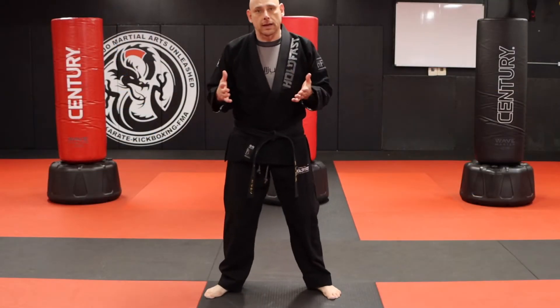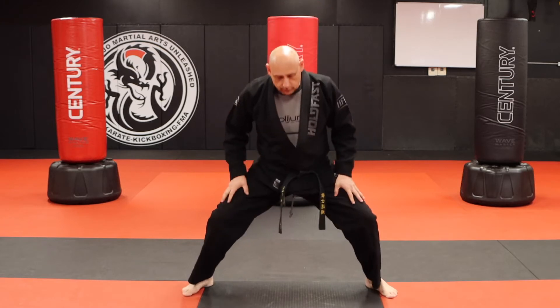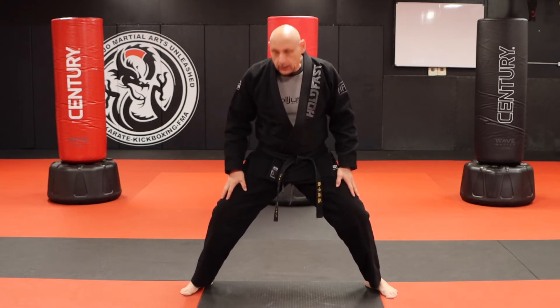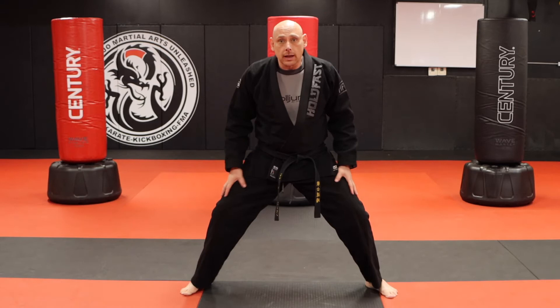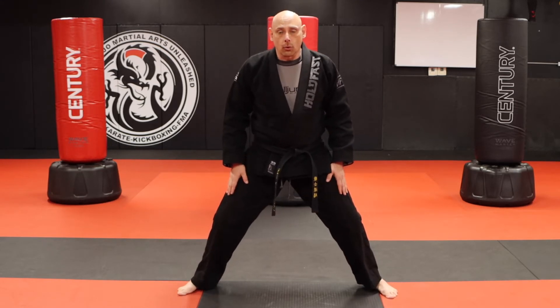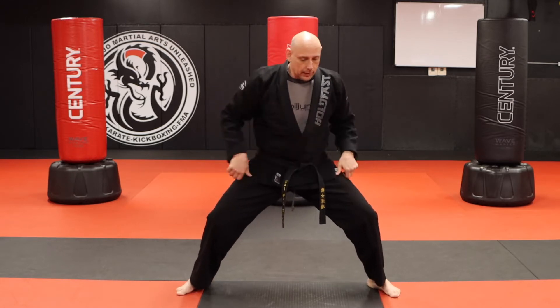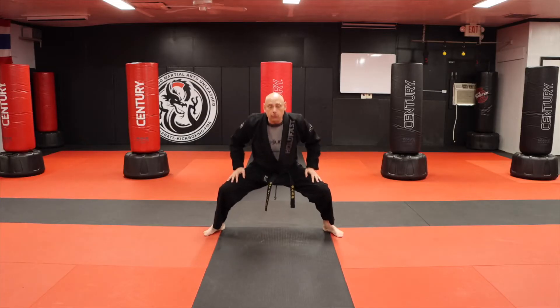I want to talk a little bit about what I did in Empey Show. We start off in this horse stance position. The horse stance is simply about building strength in our legs, getting balanced, getting stronger. The lower the horse stance, the more work you're going to do. Ideally, I would like to be pretty low for my forms.